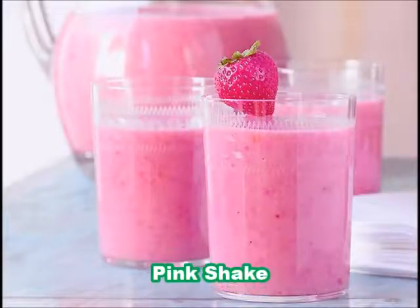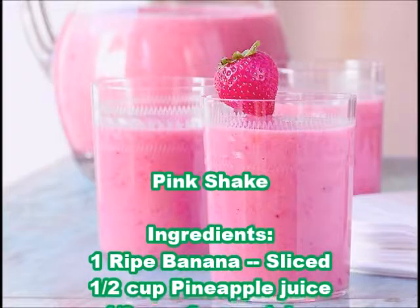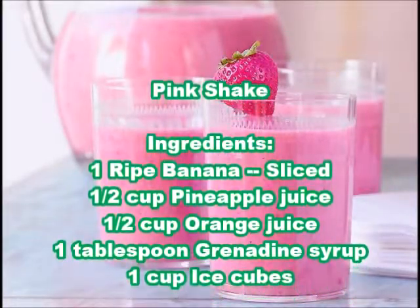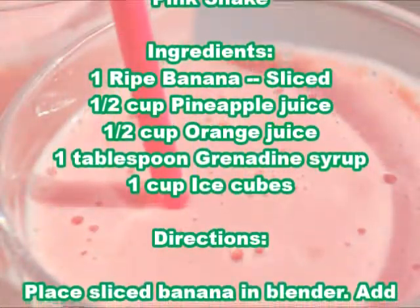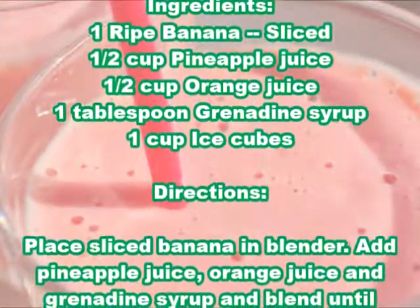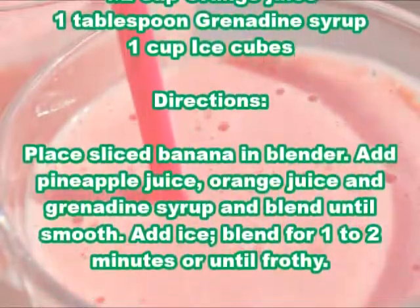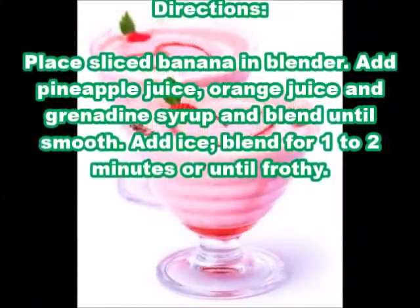Pink shake ingredients: one ripe banana sliced, half cup pineapple juice, half cup orange juice, one tablespoon grenadine syrup, one cup ice cubes. Directions: place sliced banana in blender, add pineapple juice, orange juice, and grenadine syrup, and blend until smooth.